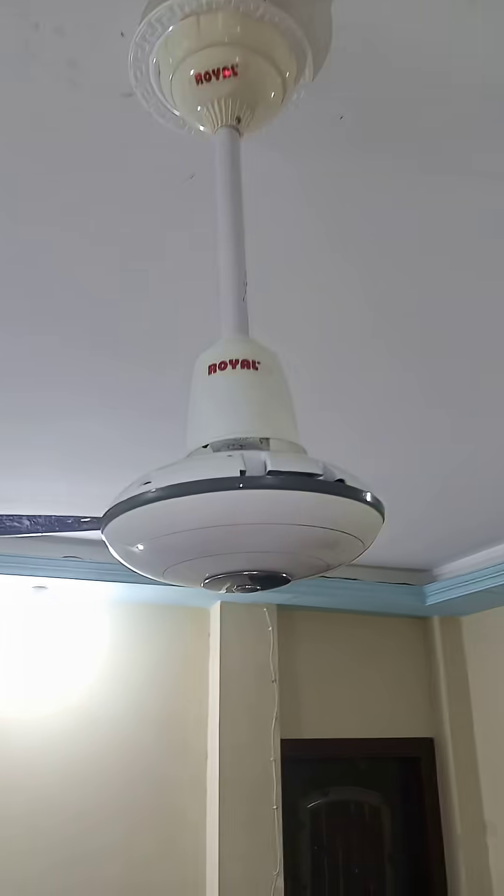Guys, I finally installed this paint rod in my royal ceiling fan. Now let's turn it on — guys, it looks hilarious! Oh my god, just imagine. Let's turn it on but at low speed.